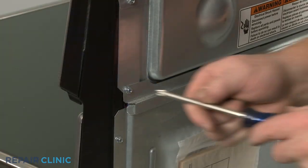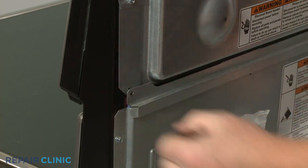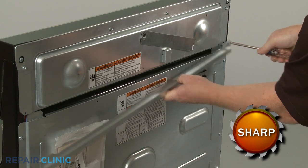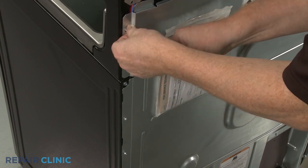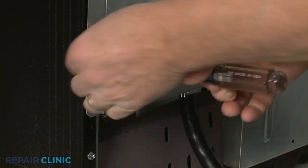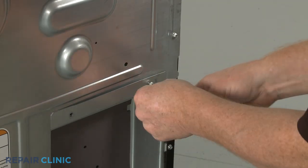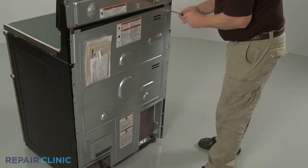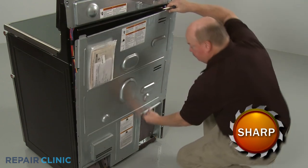Next, use the Phillips head screwdriver or a quarter-inch nut driver to unthread the two screws to release the upper rear access panel brace. Unthread all of the screws securing the lower rear access panel, then lift the panel up and out to remove.